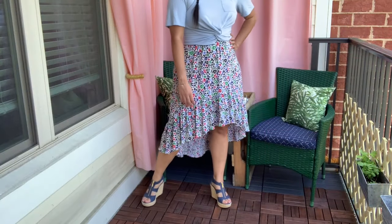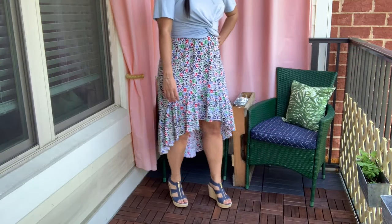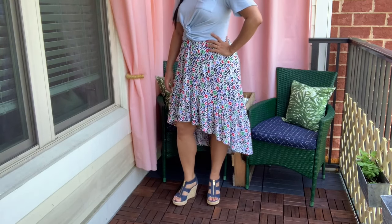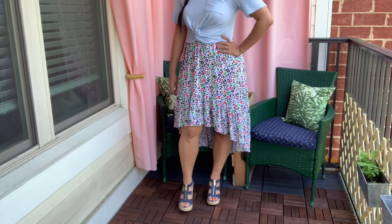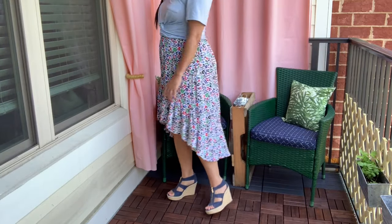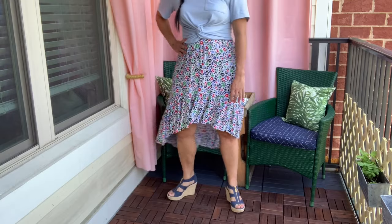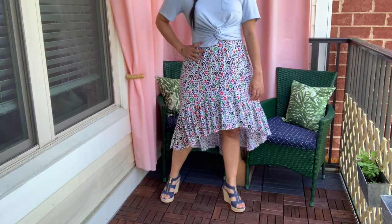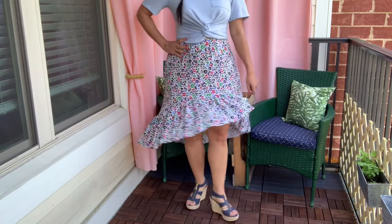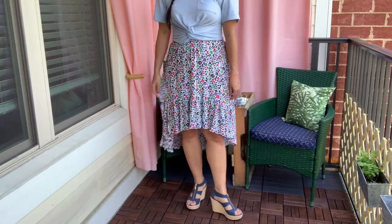The crinkle rayon really highlights the flow of this skirt's design — it is made for ruffles. When I walk and the wind catches the skirt, it's just a really special moment. It makes you feel so fabulous. The ruffle is super twirly and just elevates an otherwise basic elastic waist skirt.